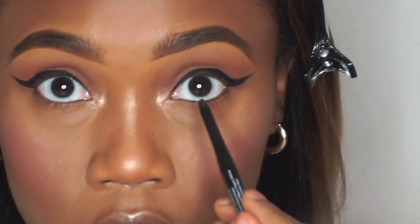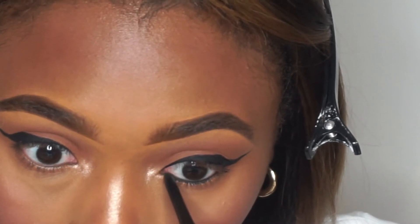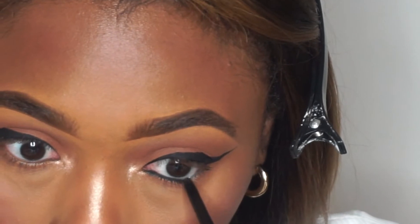I'm going to use brown liner and we're going to line the bottom lash line. For mascara, I'm going to use the L'Oreal Voluminous.